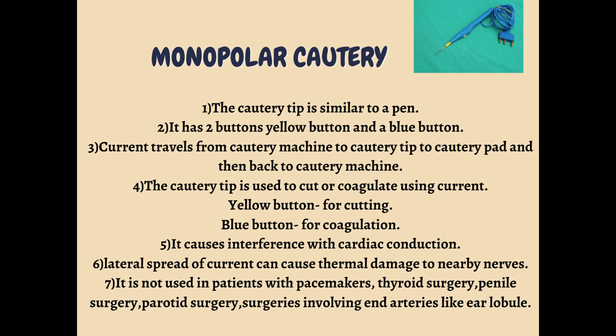Current travels from the cautery machine to the cautery tip — the machine is located behind and the tip is in front. The current will travel from the machine to the tip, then to the cautery pad, which is placed on the skin.